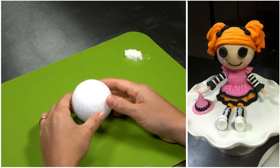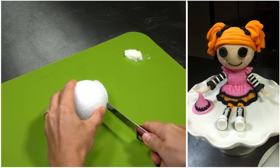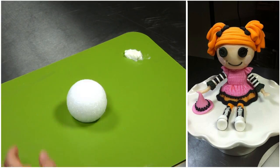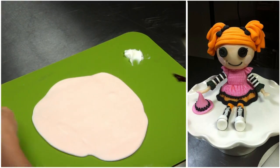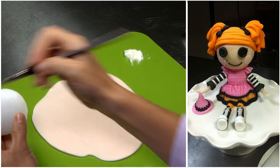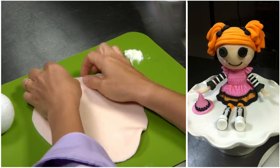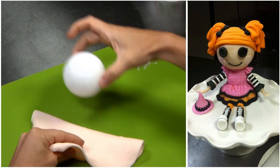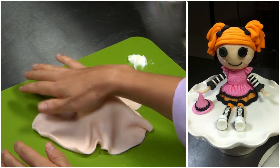To make La La Loopsie's head, I'm going to use a 2½ inch styrofoam ball and a serrated knife just to cut the bottom off. Now I'm just going to knead the modeling chocolate and roll it out. So now I'm covering the styrofoam ball with just some piping gel. I'll grab my modeling chocolate, pull it up, put the styrofoam ball down in the center and start to cover it.